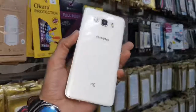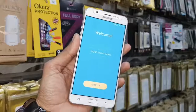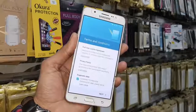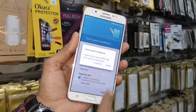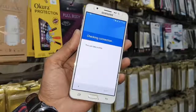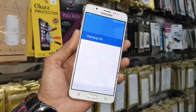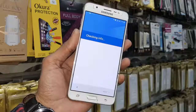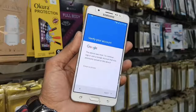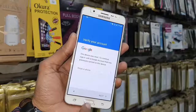Hello friends, in this video I am going to show you how to unlock factory reset protection FRP lock in the J7 6. This process is also going to work in J7 Prime, J7 Max, J7 Pro, and J7 Next. You must have Android version 6.0.1. If you have any issue regarding this solution, you can ask me in the comment section. First of all, I am showing you that this device is blocked, so let's start the video.